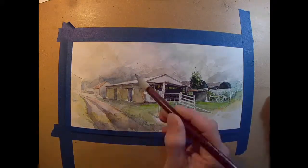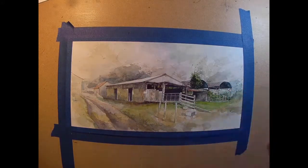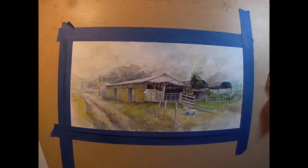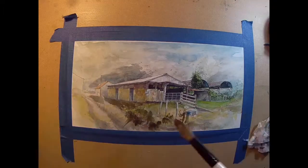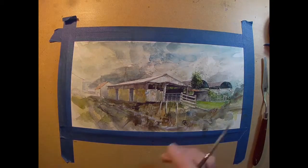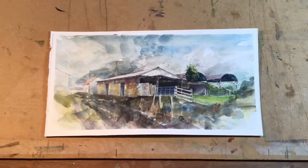I'm using Winsor & Newton paints mainly — artists' watercolours — with a few Cotman thrown in for the more earthy colours where the pigments don't have to be so bright. I'm using synthetic brushes. The range of paints is Payne's grey, ultramarine, a little bit of Prussian blue, raw umber, sap green, cadmium red, cadmium yellow pale, and alizarin crimson. I don't often work in watercolours, but I like to experiment with all kinds of different paints. Hope you enjoyed seeing this one take shape — please like and subscribe.